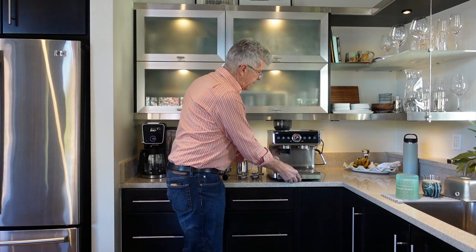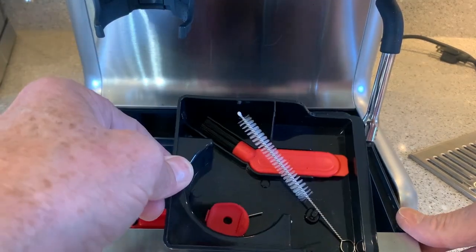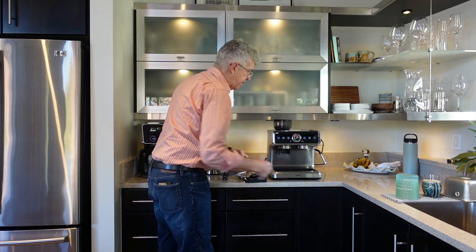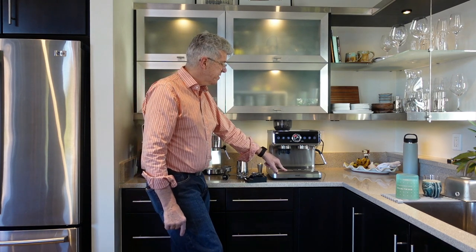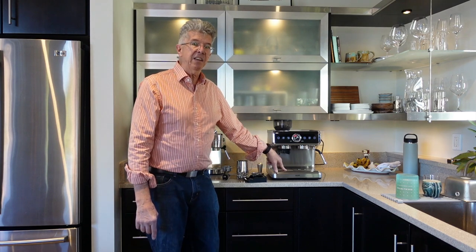The drip tray pulls out and has a stainless steel top. When you first unbox the machine you'll find a set of tools inside the drip tray. The drip tray also has a red float — as it fills with water, the float rises up through the tray top to alert you that it's almost overflowing. After you use the steam wand, the machine runs some water through to cool down for the next espresso, injecting water into the drip tray, so there's probably water in there even if you don't think so.